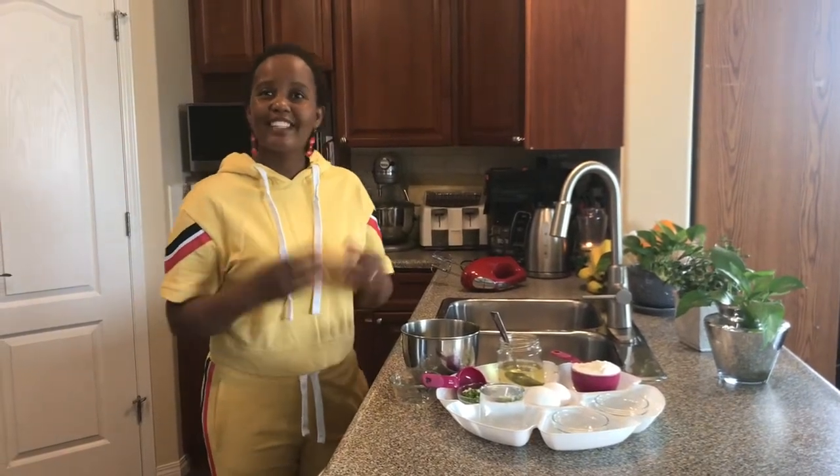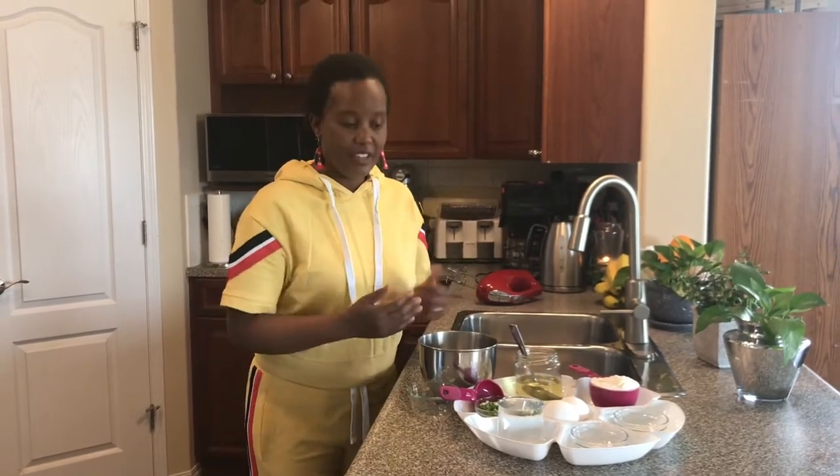Hello, welcome again to another great day in Sofia Kamau's kitchen. Today I'm going to show you how to make green onion crepes. Yes, they are made with onions — they're so great for breakfast, so great for any time, snack, or even for dinner if you don't know what to make. It is so easy and delicious.